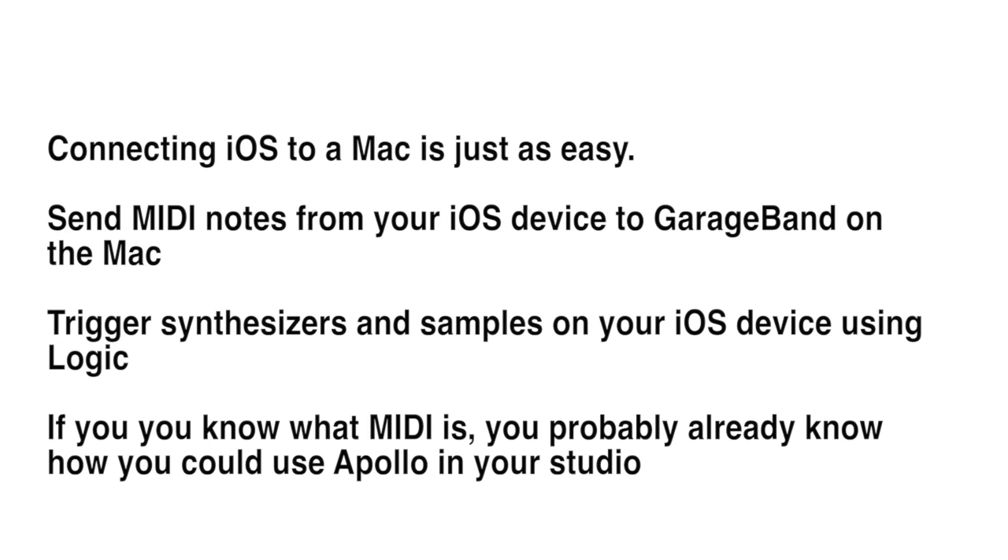Connecting your iOS device to a Mac is just as easy. There's a Mac version of Apollo in the App Store. You can send MIDI notes from your iOS device to GarageBand on the Mac, or you can trigger synthesizers and samples on your iOS device using something like Logic. If you know what MIDI is, you probably already know how you can use Apollo in your studio.